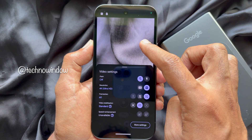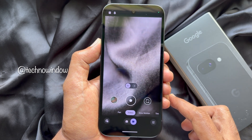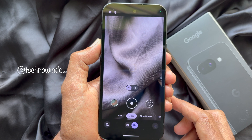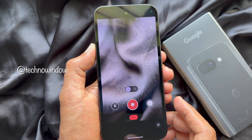Now go back to camera. On the top left corner of the screen you will see 4K. The frame rate will change for the selected resolution. Tap the shutter button to start recording 4K videos.